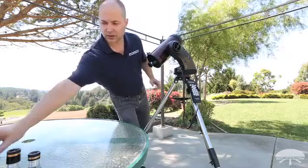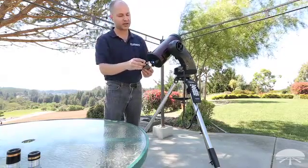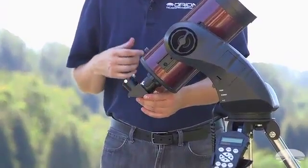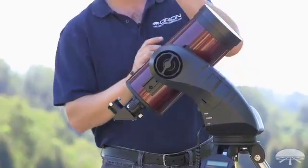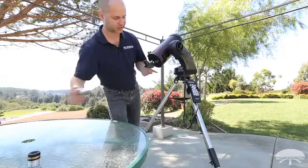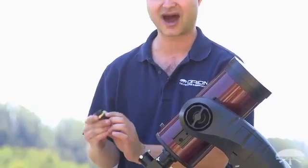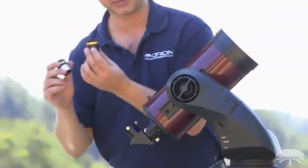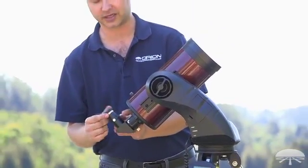Next is your diagonal. If you're using a MAK or a refractor, you'll be using a diagonal. If you have one of the reflectors — like the 114, 130, or 150 — the eyepiece goes right into the focuser with no diagonal, so you'll skip that step. Then your eyepiece: always start with your low power eyepiece, which is the high number. In this case the 23-millimeter, because that gives you the widest field of view.